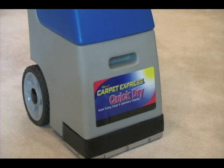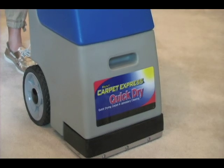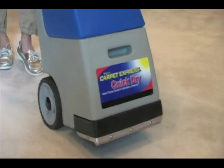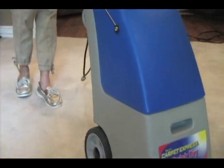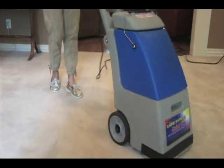Thank you for choosing Carpet Express cleaning system. With our system you can experience professional results with ease at a much lower cost. After viewing these simple instructions you'll be ready to use your Carpet Express quick dry machine.